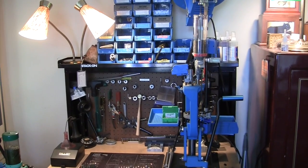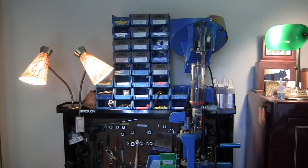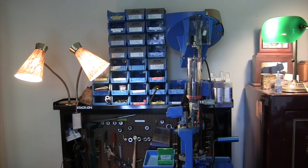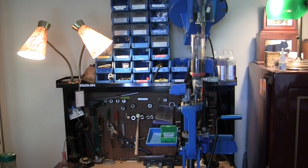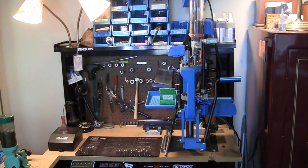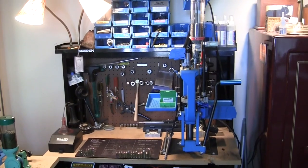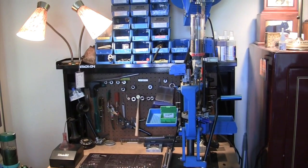The first machine I got was the Dillon 650, not knowing anything about reloading. I just wanted to make as much ammunition as I could to spray and pray and have a good time, and it started with the Dillon 650. Thinking back on it, after loading about 70,000 rounds over the last four years, it worked out pretty well.